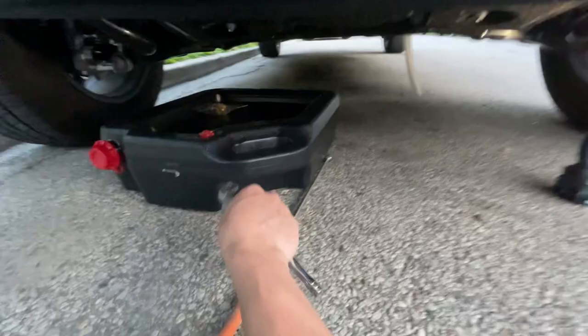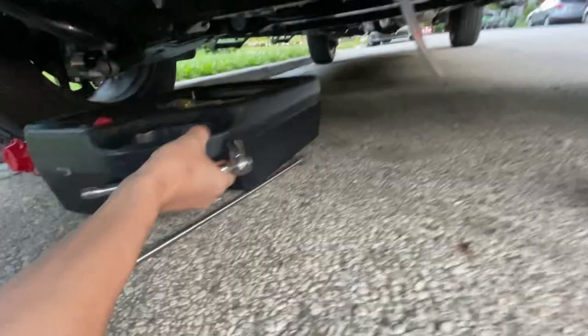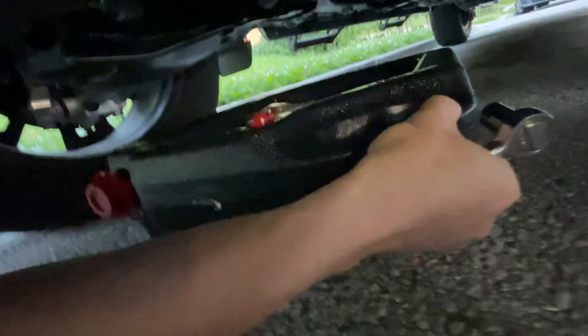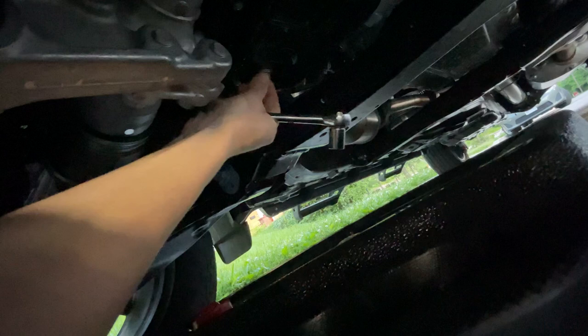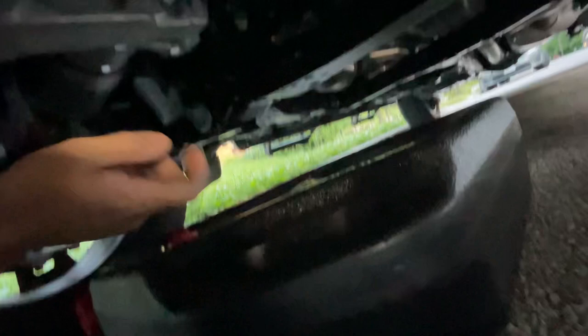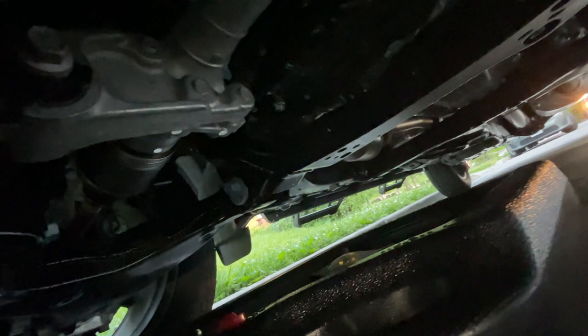Then climb under, grab your 14-millimeter socket, slide your drain pan underneath your oil pan, get up there, crank that, and take off your oil pan plug. Put it off to the side and let your oil drain completely into your drain pan. It's going to be 7.7 quarts, so make sure you have a big enough drain pan.